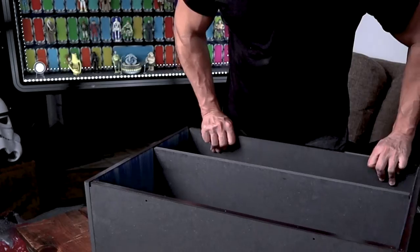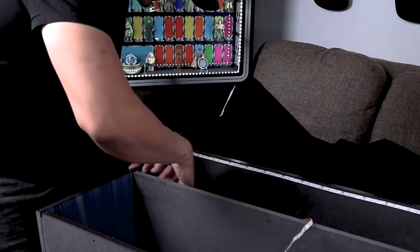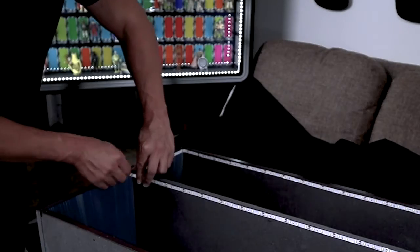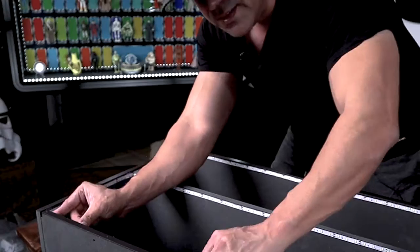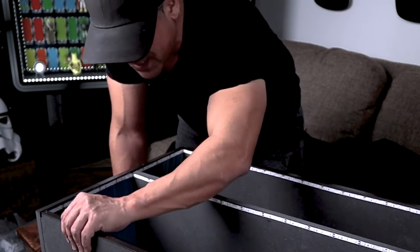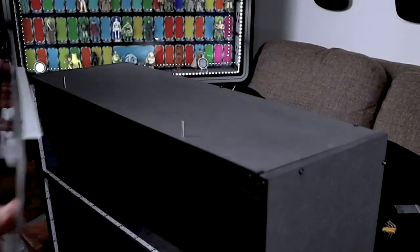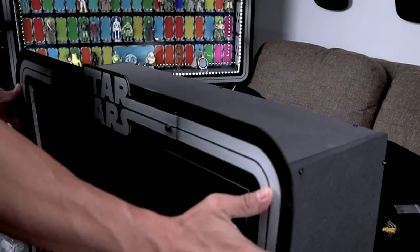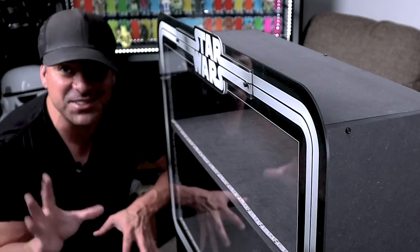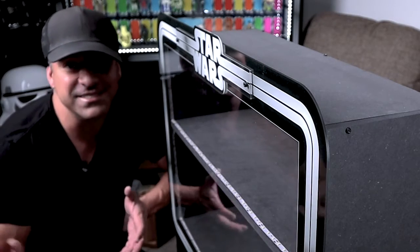That's looking good — let's put the LED strip on. You just want to take your time doing this. You're going to snake it all the way around — take your time on this part. Once you're done putting it down, go back over it and pat everything down to make sure everything is super secure. Let's put that cover on. Awesome. Now the next thing we're going to do is configure it in our new studio, put those figures in, turn on that light, and we're done.